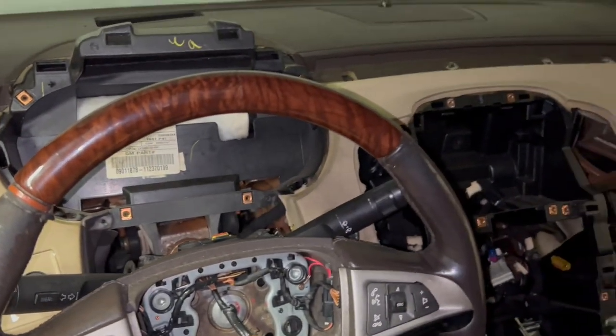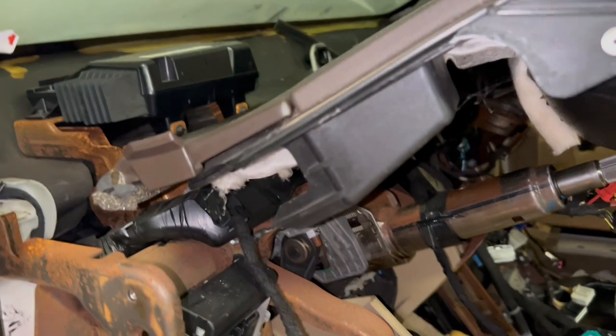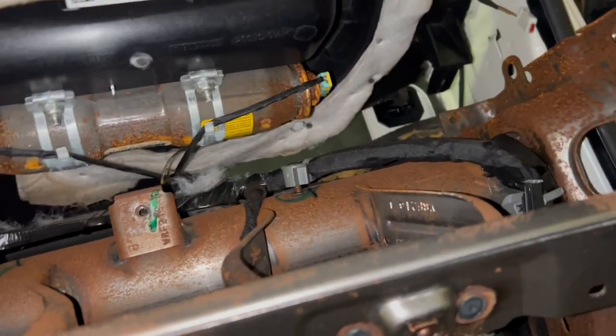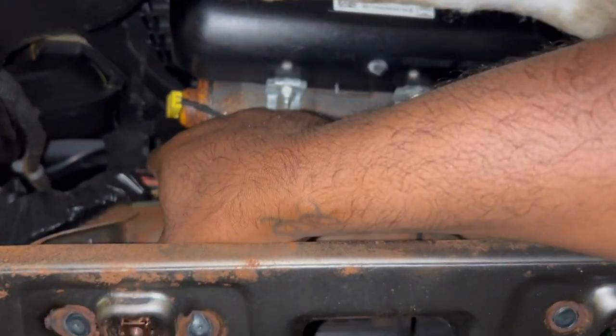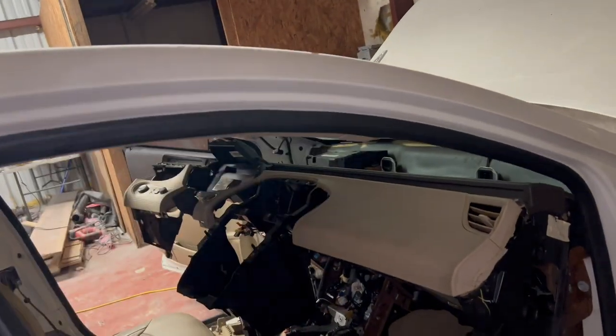Once you take the steering wheel out, that plastic piece holding the blinker switches — you just pull it out, it clamps in here. Just pull it out, disconnect every single button connector around here, and that should be it. That should allow you to take out the whole entire dash. Always check under here while you're taking it out. Make sure these connectors for the airbags are disconnected before you pull it out — that's the last thing you need to do and then it'll come out.